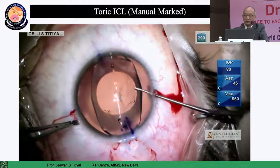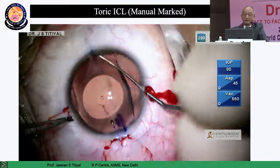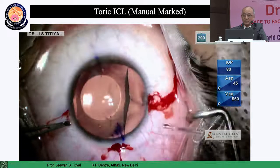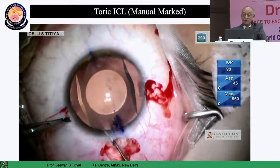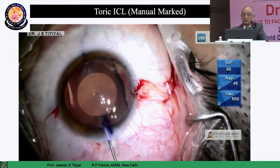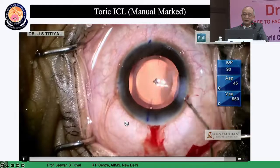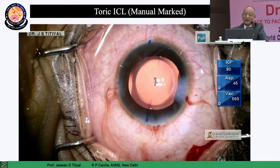The viscoelastic material used should be of good quality — gives clarity, causes no inflammation, comes out as a bolus, and there is very little chance of retained viscoelastic, so glaucoma risk is minimal. Disengage and engage the haptics behind the iris plane, then rotate the lens before you take out the viscoelastic — that is very important. You cannot rotate the lens after removing the viscoelastic. After placing the lens on the correct axis, hydrate the wound and do a bimanual aspiration for very controlled removal of viscoelastic. The central port also helps remove viscoelastic from behind the ICL.